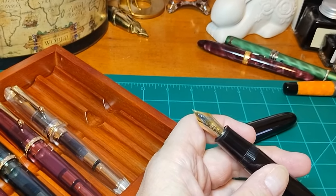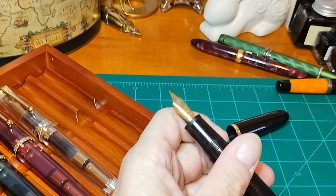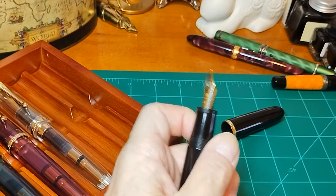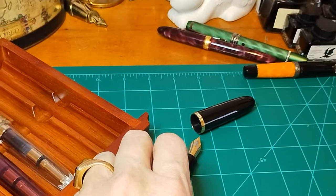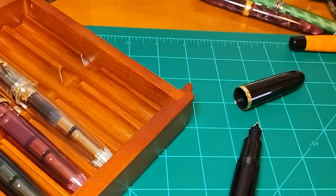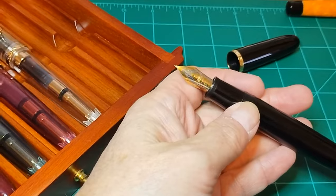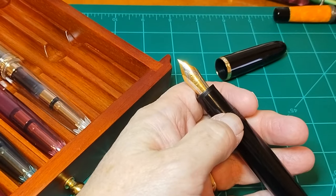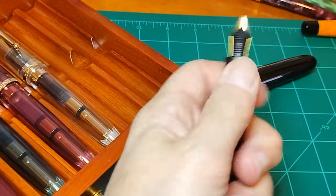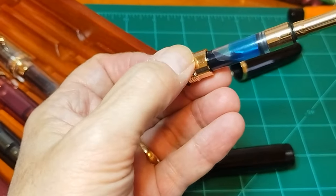As I'm recording this, it's available in extra fine, fine, or medium — I have all three, and I'm happy with the writing characteristics of all three nibs. Jin Hao has really upped their game in the last couple of years. But it's really unscrewing the barrel that caused my first real intake of breath, since I had seen the number eight nib previously.